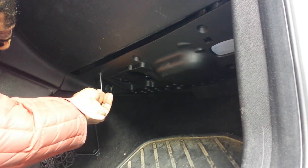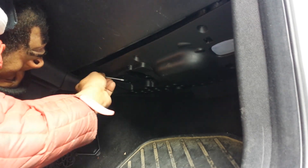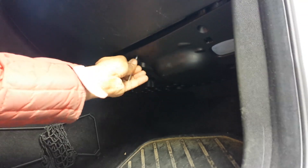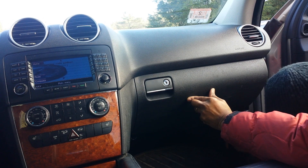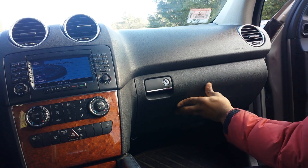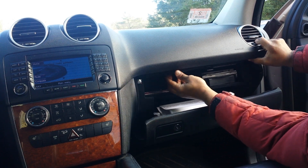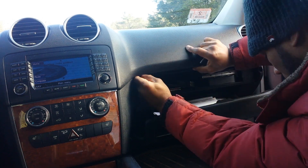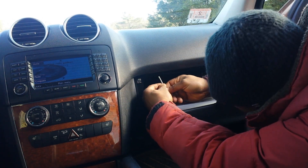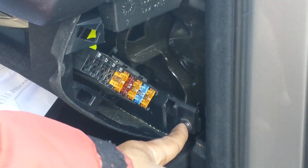Next we're going to use our Torx 20 screws to hold the base — there are three screws that we're going to tighten at the base first. Then once those three base screws are in place and secured, we're going to tighten the top using the three thicker screws we took out — they're also Torx 20. Once that's done, we tighten the last Torx 20 screw on the outside by the fuse box.